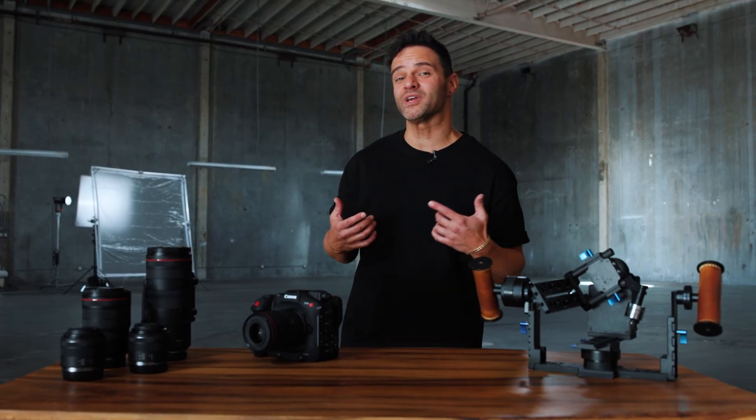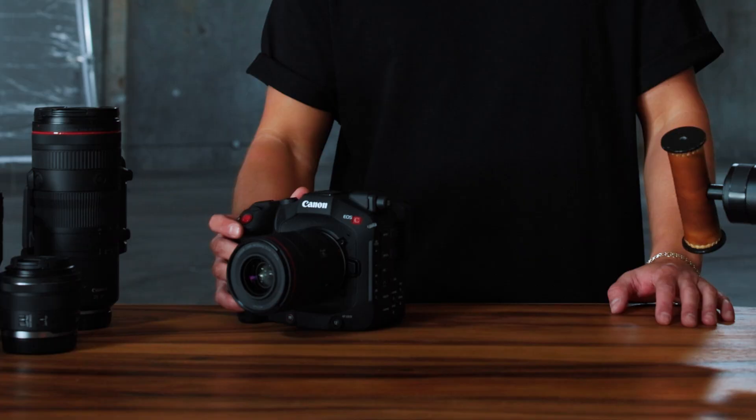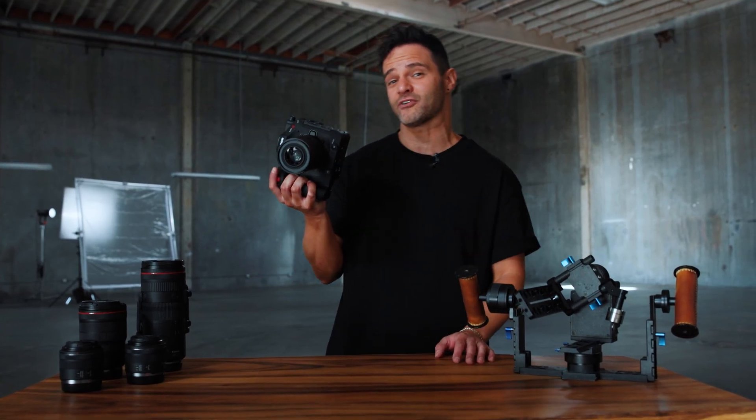What's going on? My name is Tim Milgram and we are on set in Santa Monica, California, about to shoot an epic dance video. Canon just dropped off their brand new C80 and I'm excited to try it out for the very first time.